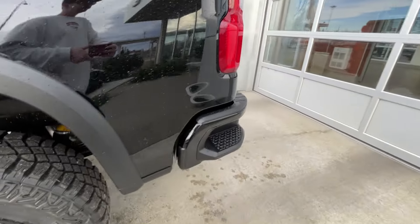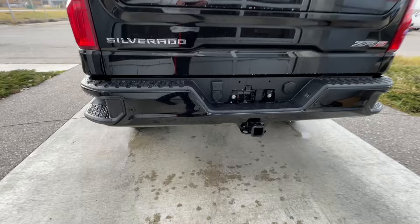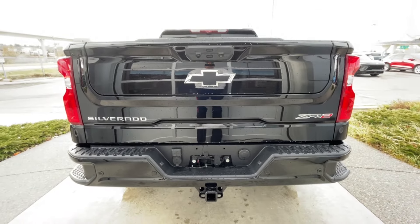At the back of the vehicle, we have side steps built into both sides of the bumper, and a towing package is installed. Silverado, Chevrolet bowtie, and ZR2 badges can all be found here on the Multiflex tailgate.